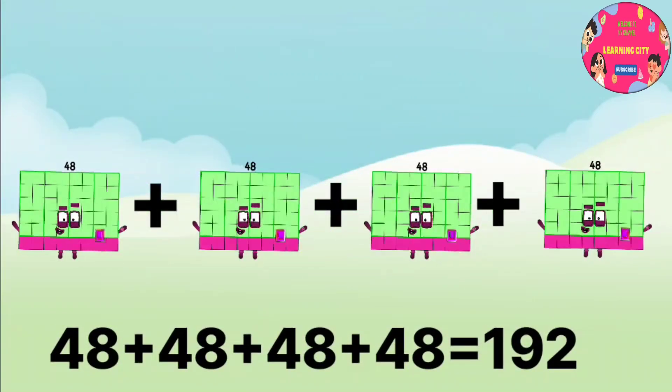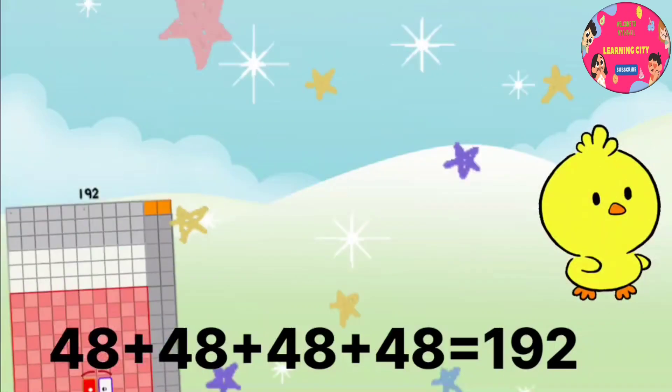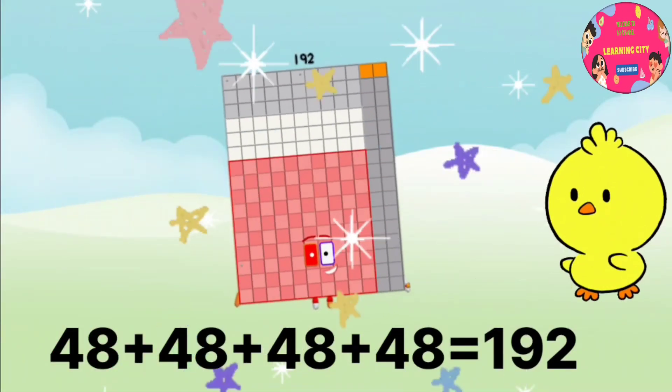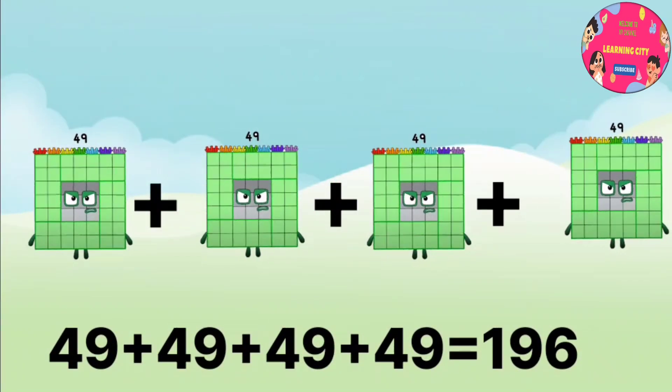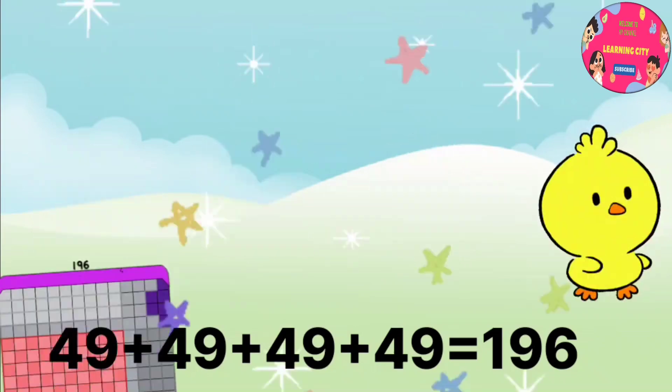48 plus 48 plus 48 plus 48 equals 192. Please subscribe to my channel. 49 plus 49 plus 49 plus 49 equals 196.